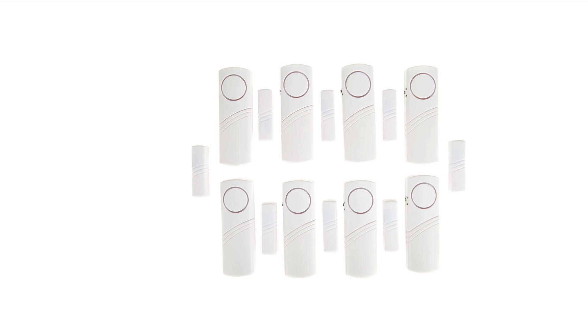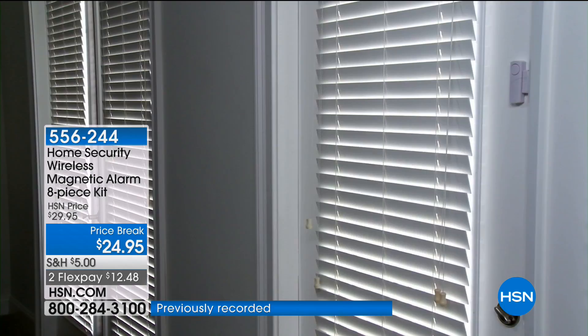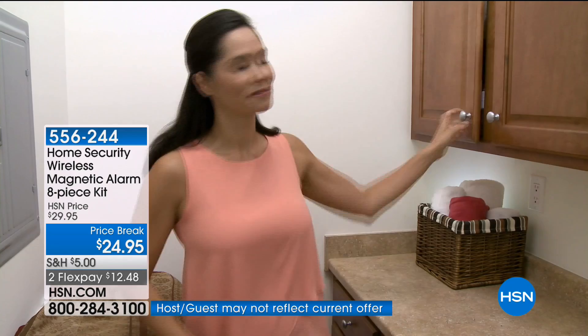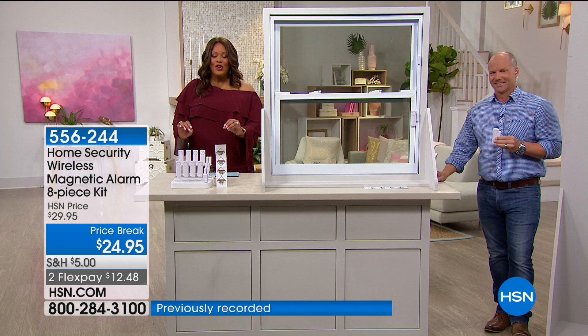This is a wonderful home security wireless magnetic alarm eight-piece set for $24.95. You get this home with two flexible payments for under $15. I paid $30 a month for my alarm system — that's $360 a year. You get eight different options of where you want your alarms to go and pay that one fee of $29.95 and you're done. It's genius.